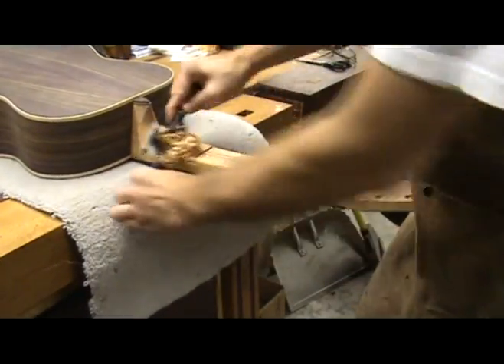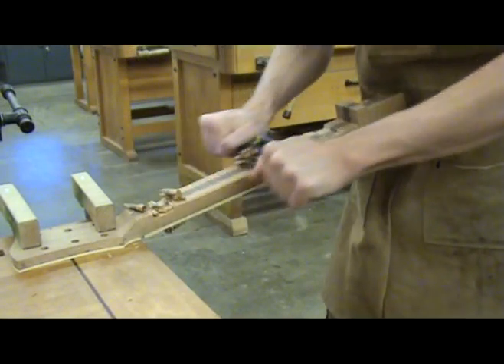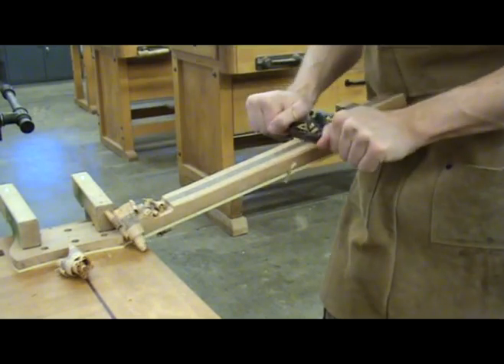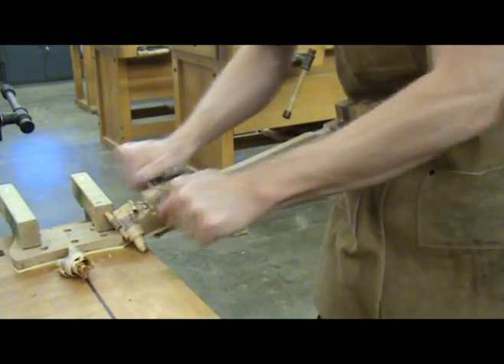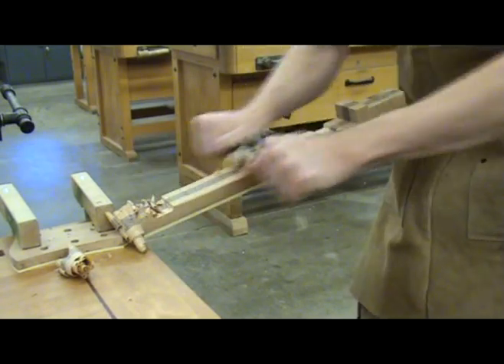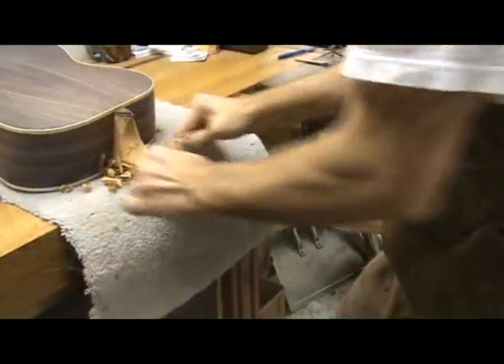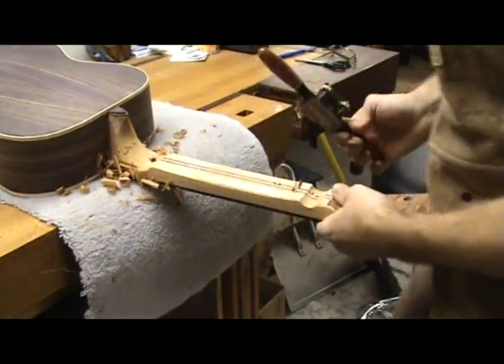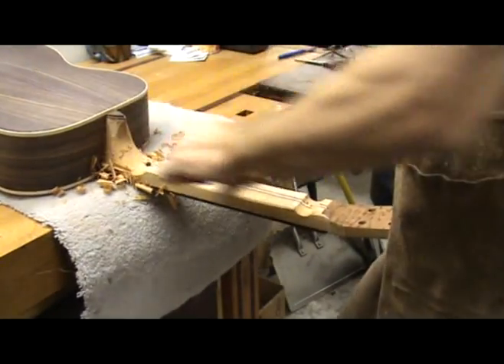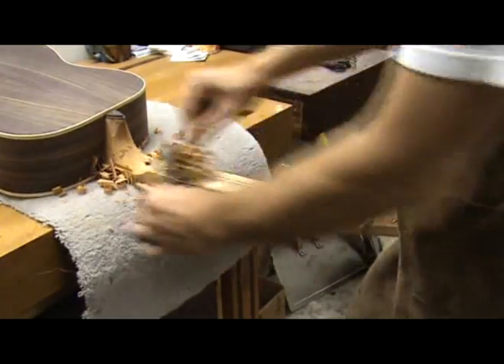The question I get most often is: should I carve the neck on or off the guitar? Well, which came first, the chicken or the egg? It doesn't really matter. The process of carving the neck is the same whether on or off the guitar, so find the way that works best for you and go with it.